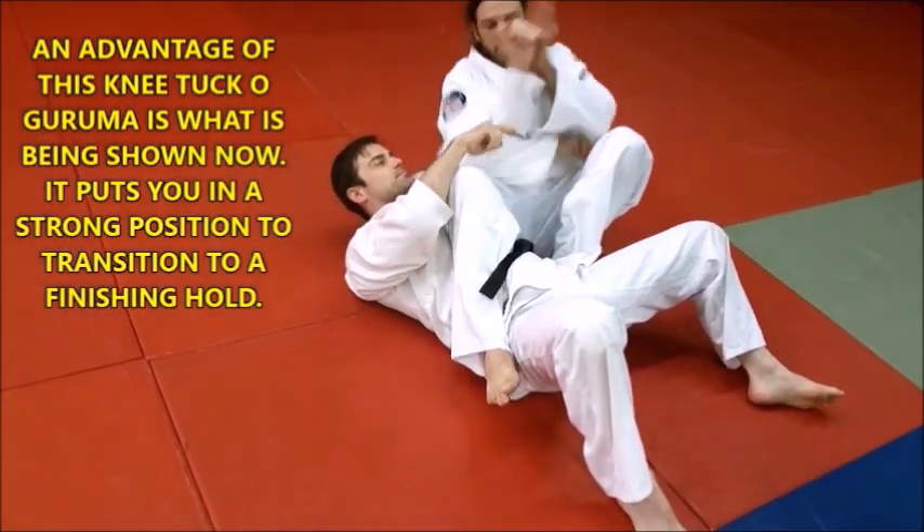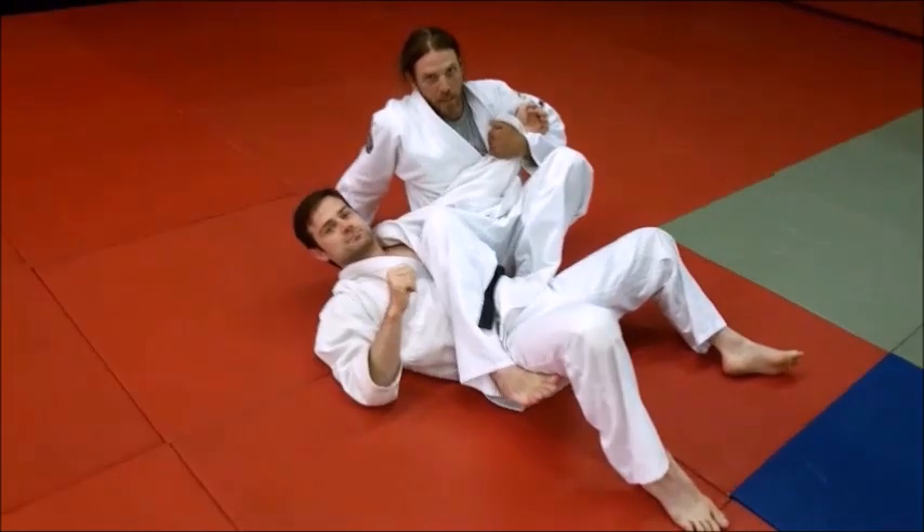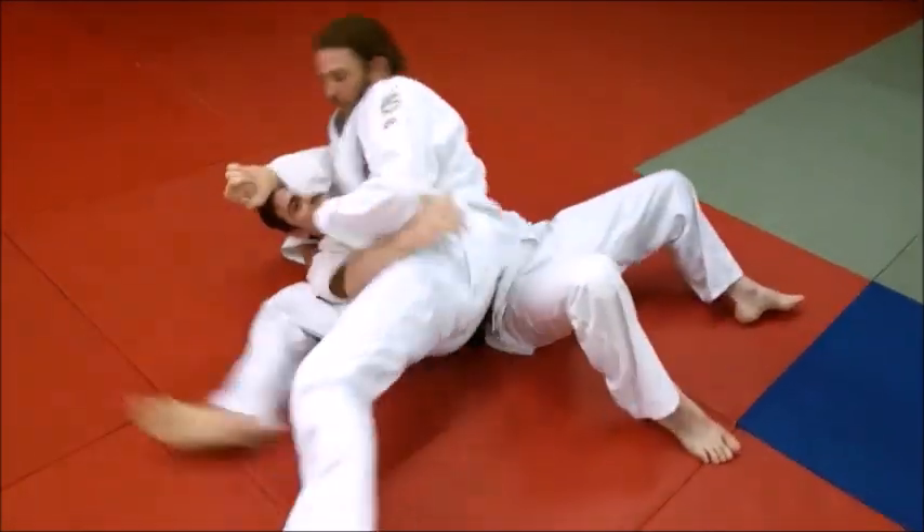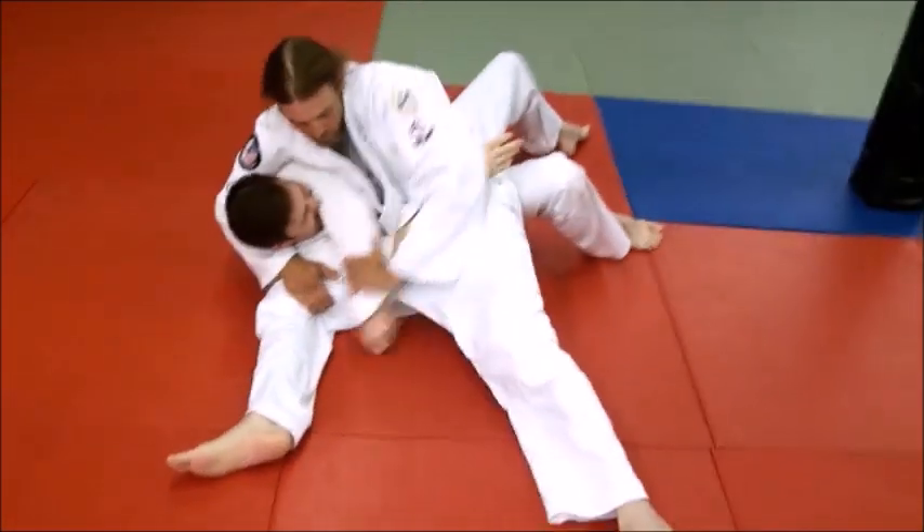He keeps a hold of this. Because of the momentum of the throw, it lends you right to pop over into a pinning situation — you can finish him there.